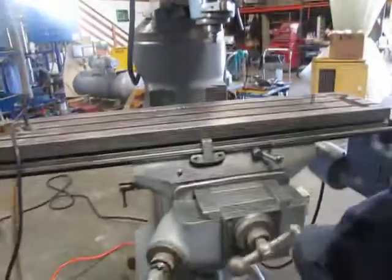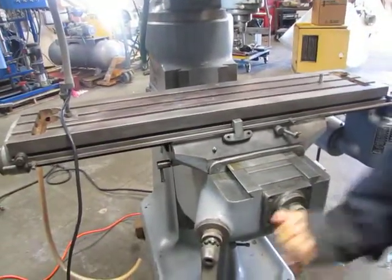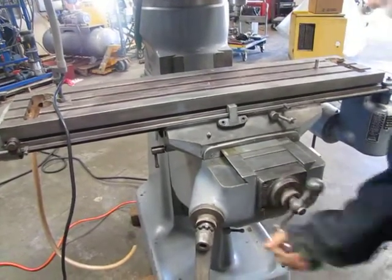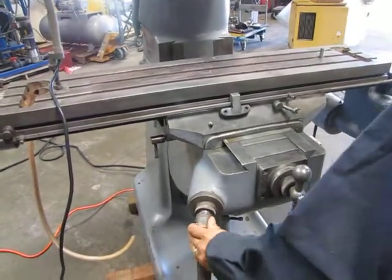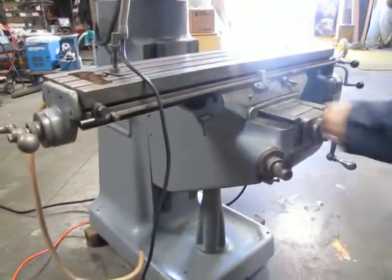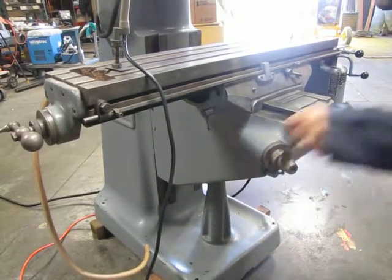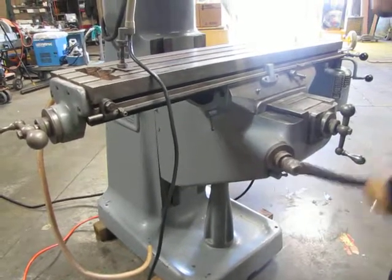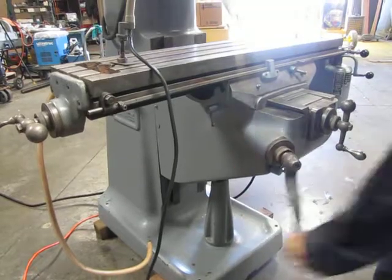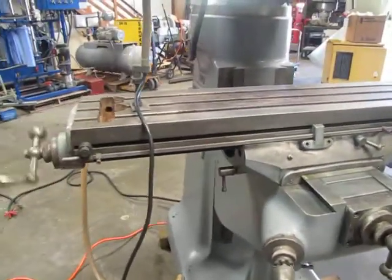Here we have the tables that will move. Right here will make your tables go up and down. This one will make your tables go from side to side.